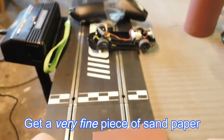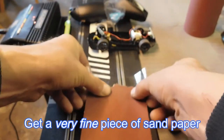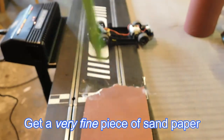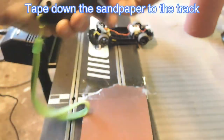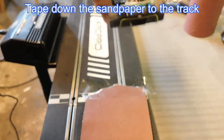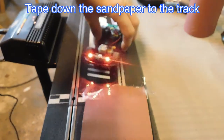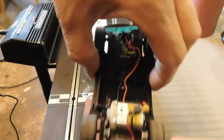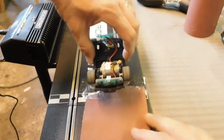A bit of tape, and we're going to stick that to the track — yes, there you go. The name of the game here is to hold the car down on the track and bring it onto the sandpaper and go like this, so that all these black bits will be gone. Here we go.